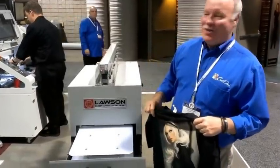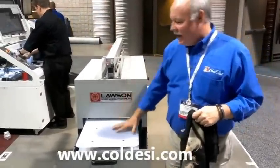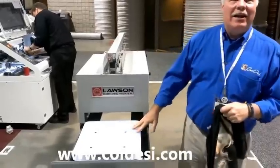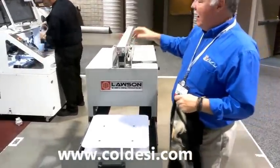Here we are at the ISS Long Beach Show with the new DTG pre-treatment machine made by Lawson. It's a fully pneumatic unit — there's no electricity involved. You simply hook this up to your compressor and you go.